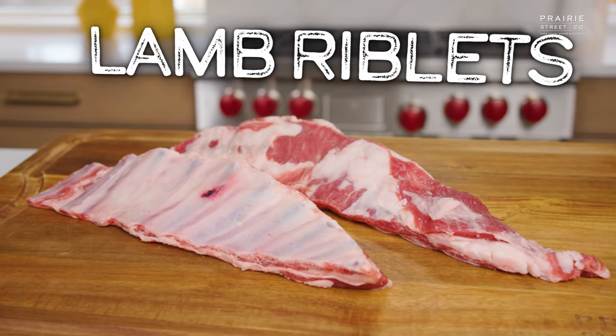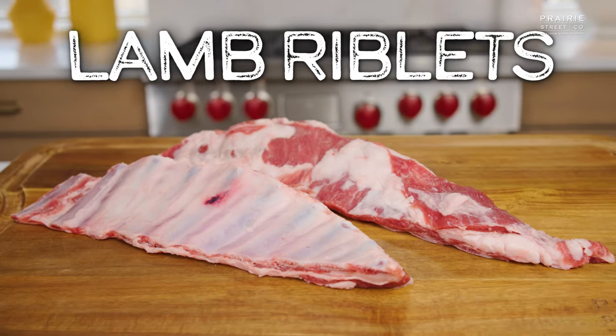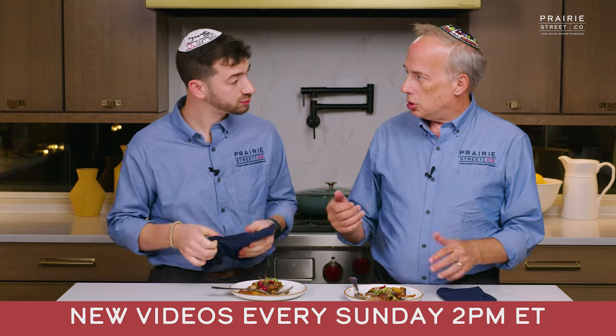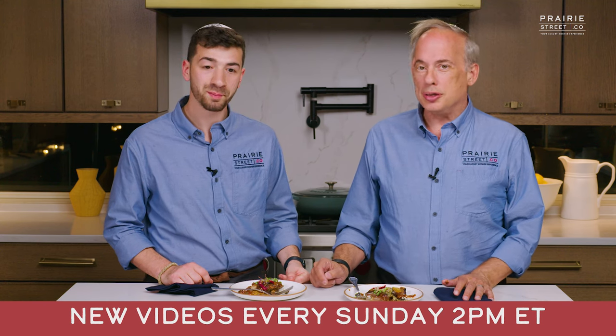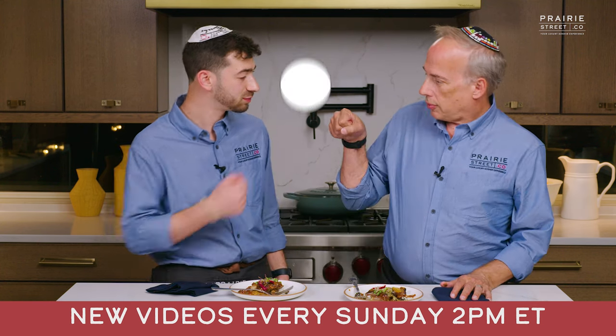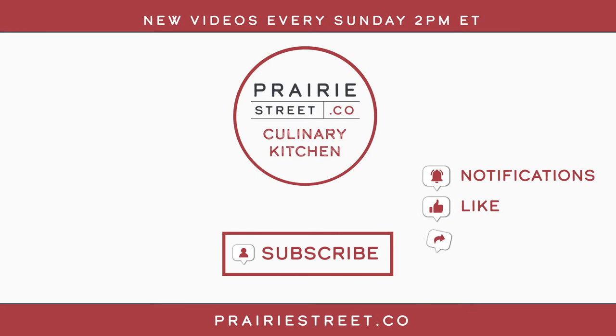I've been thinking about these lamb riblets for a year — we finally have them. They'll be on our website soon. This is one amazing product with one fantastic chef. That's what we do here at Prairie Street — we bring you great meat and great method, and you're a chef at home. Just watch our videos, order our product. Check out our videos every Sunday at two o'clock, check out our Instagram, our shorts, check out the YB experience. Subscribe to our channel now and set your notifications so you don't miss our latest recipes and chef-led tutorials. Then head over to PrairieStreet.co to shop for your next big meal. Thank you very much for joining us — we'll see you next time.